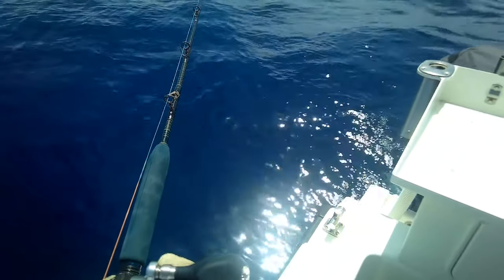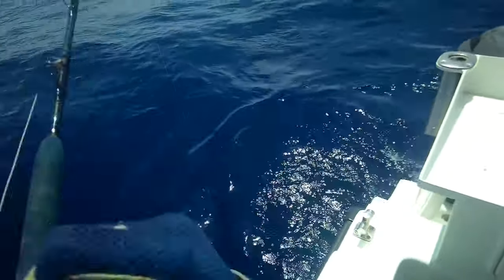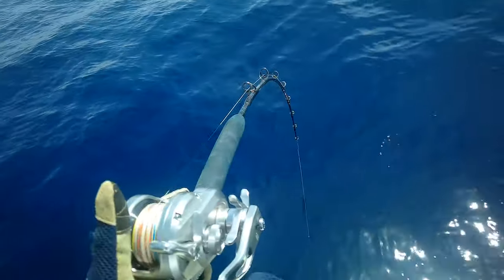I'm pretty sure I'm getting hit on the way down. Jig, jig, jig on. Straight up — bang. Samson fish time.